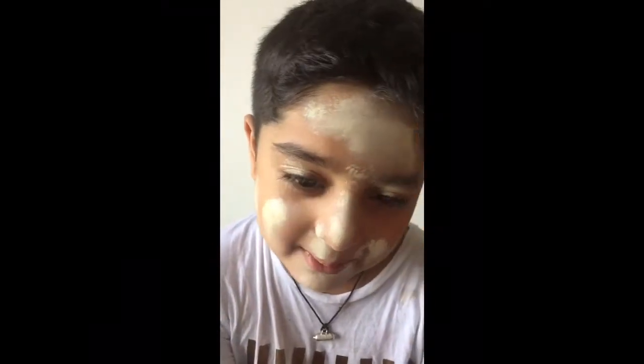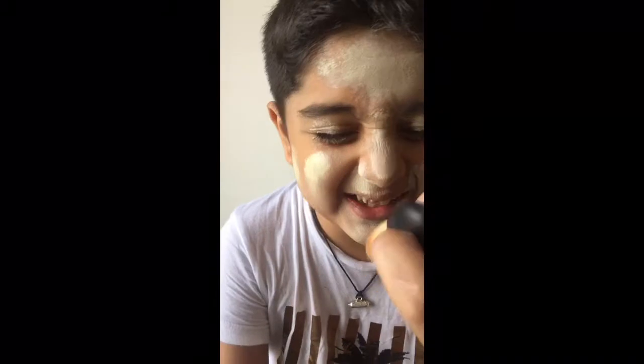Hi guys, I'm going to show you how to do Halloween make up, very scary. So first part, I'm going to do my make up so I can see the first part. My mom is doing my make up — see how you do.